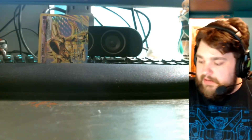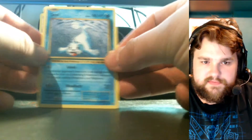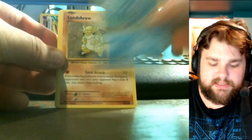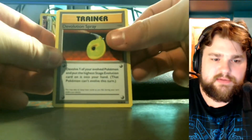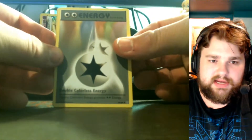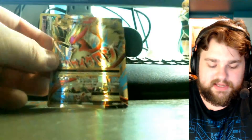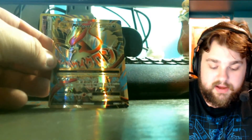I even once bought a Japanese pack and it came with a Dugtrio in it — always my luck. Starting off this pack: we have a Seel, Diglett, Poliwag, Sandshrew, Voltorb, Devolution Spray, Double Colorless Energy with that classic throwback look, a Charmeleon reverse foil, and the rare is — oh my goodness — a Mega Pidgeot EX Full Art!